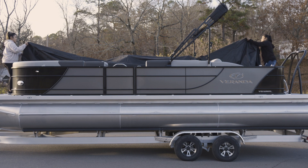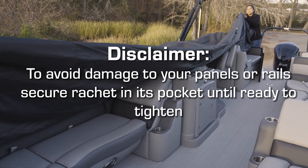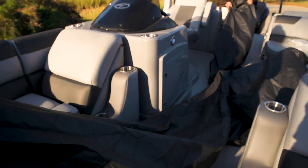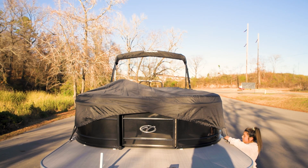Please note that installation and removal of the ratchet cover are much easier when done with two people and from outside the pontoon, but can be done from within the pontoon working from one end to the other. Please follow these steps to ensure the proper installation of your ratchet cover.